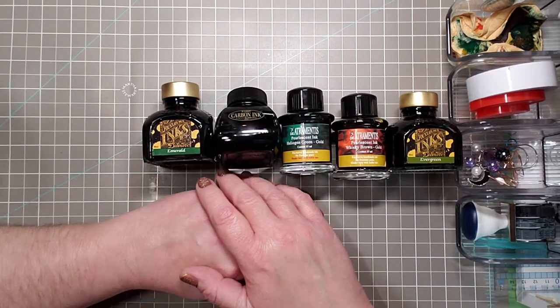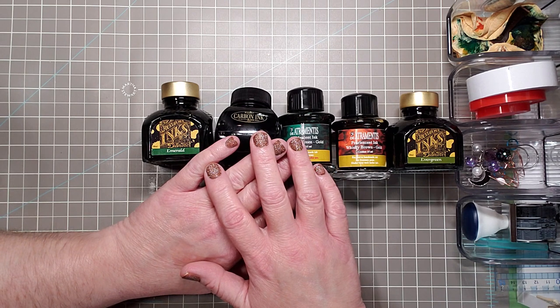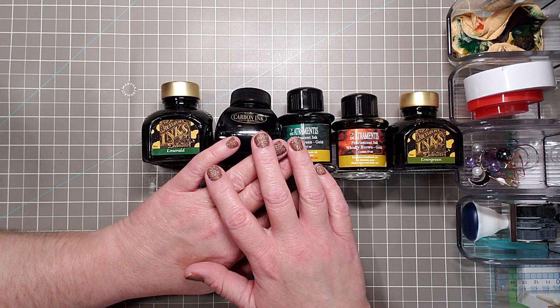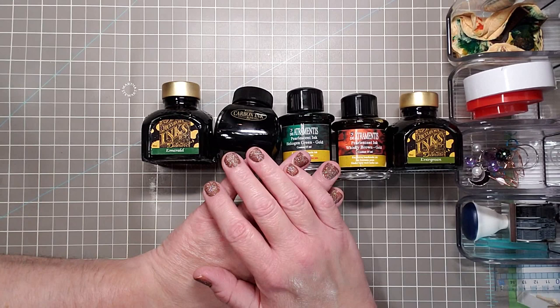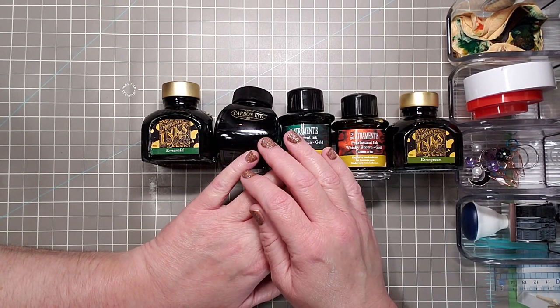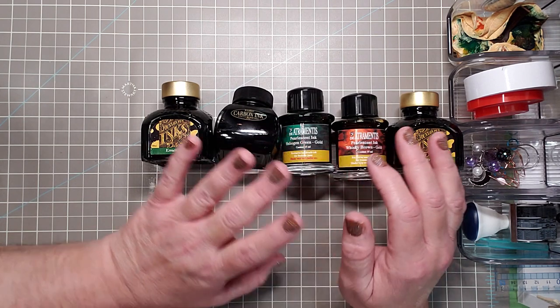Hey guys, welcome to my home studio. My name is Kelly and on my channel I like to share planner videos, art videos, crafts, recipes, DIYs, mixed media, happy mail and hauls, fountain pens and fountain pen ink, and sometimes lifestyle videos. So if any of those genres sound appealing to you, feel free to comment, like, share, and subscribe.